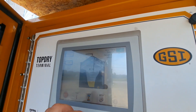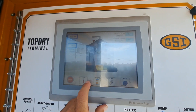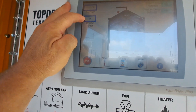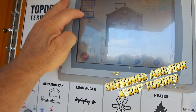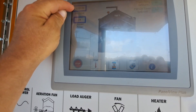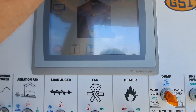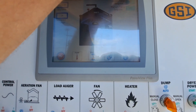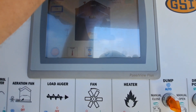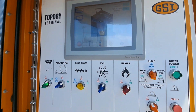Here we're drying barley. It's kind of hard to see the screen but up here we have an unload timer at 24 seconds — we want to stay about 24 seconds there, that's not something we want to be adjusting. Your dry timer should be set at five minutes. For barley, we have the grain temp set point at 94 and the plenum temp set point at 140. That grain temp could be closer to 97. We're going to discuss how to adjust grain temps a little later in the video.